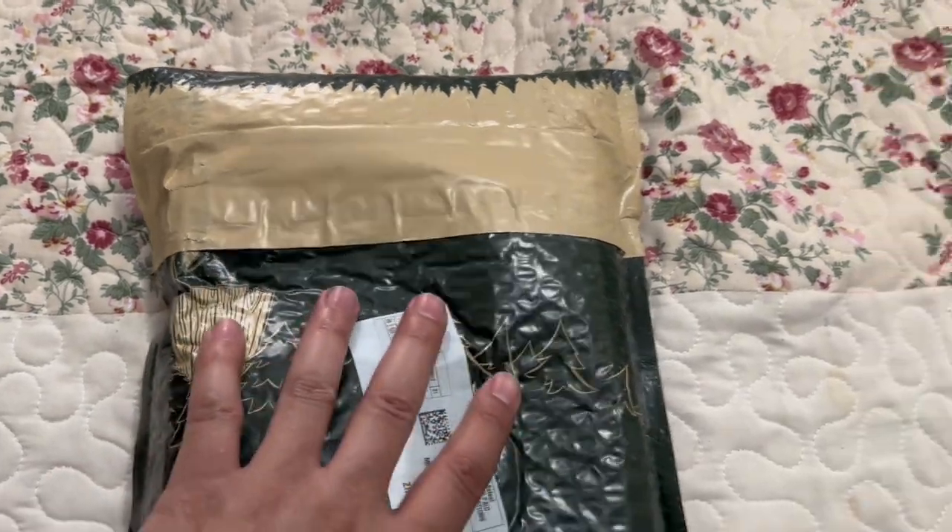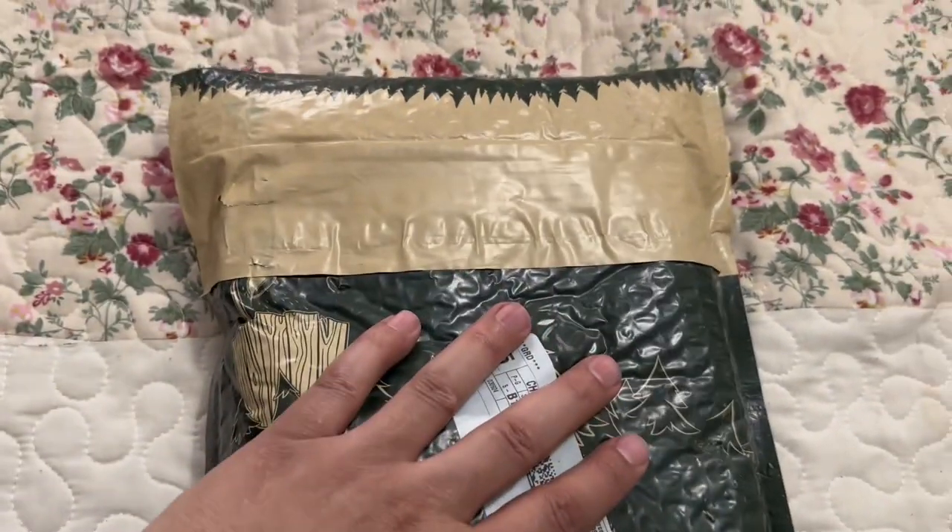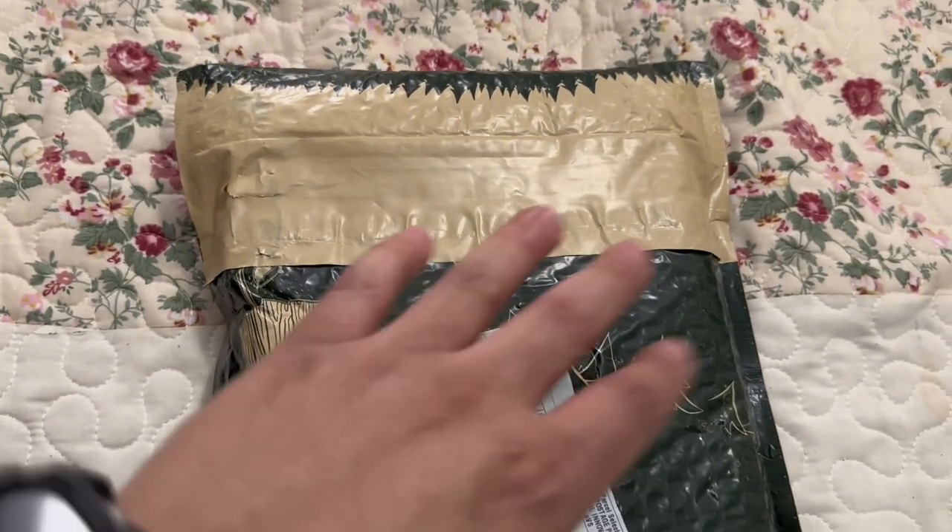Hey guys, you know who it is — it's your boy Alex coming at you with the unboxing of the Gaming Thrones Dr. Squatch bars. Let's get this bag open, see what these bars look like, and I'll be right back.